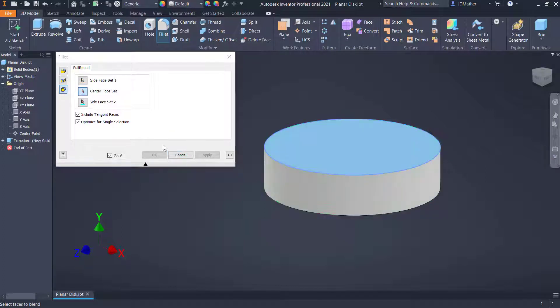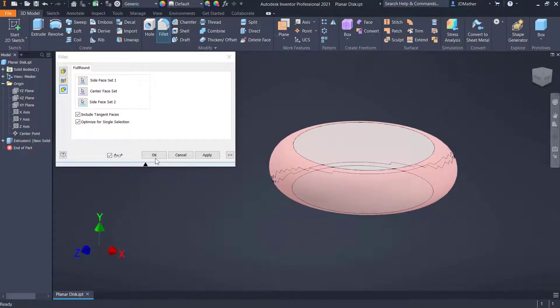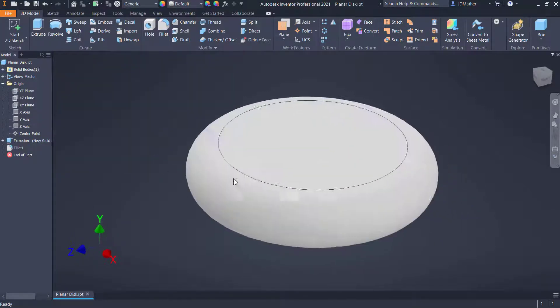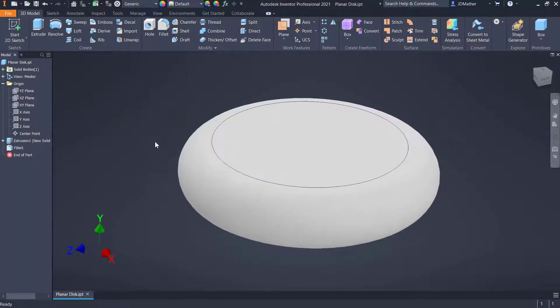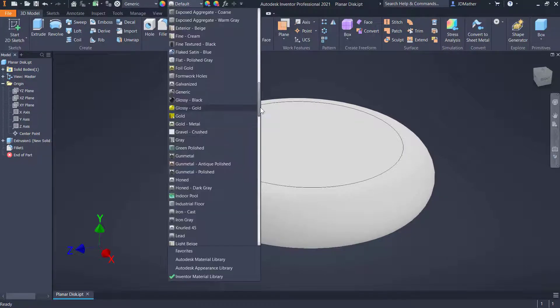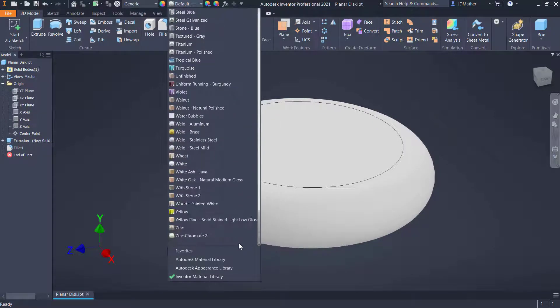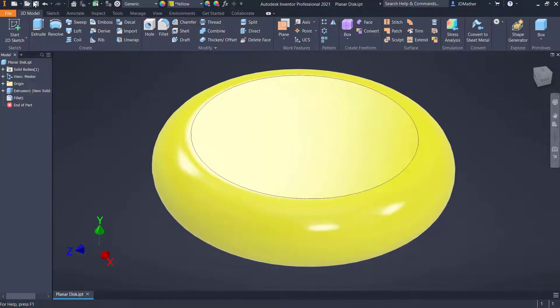For side face one I'll select that face, for the center face I'll select this face, and for side face two I'll select that face. That rounds off the part with a fillet that would change even if I change the thickness. I'll go ahead and change the color to yellow — you can make it whatever color you like — and save the part.